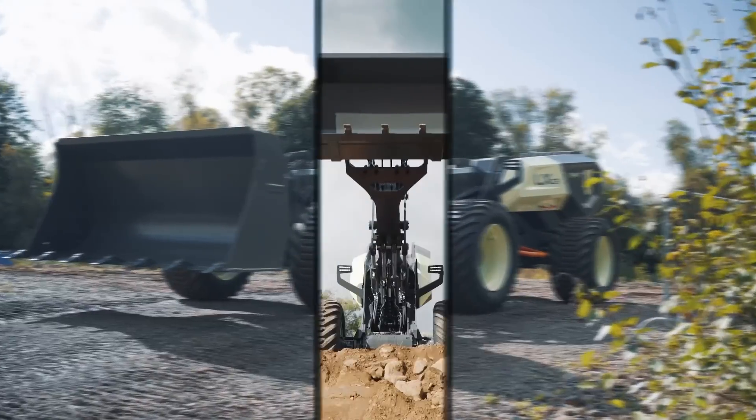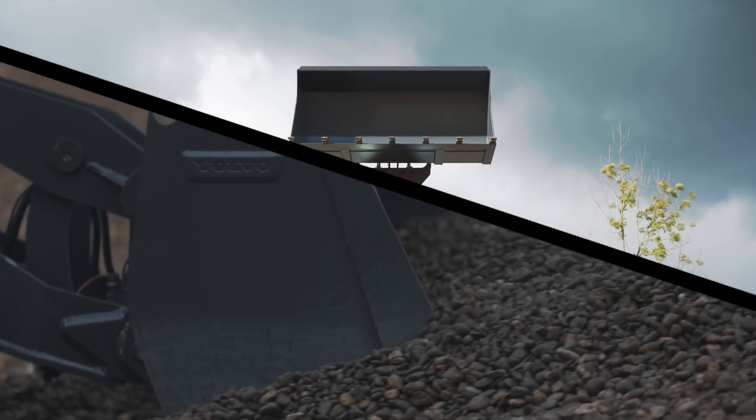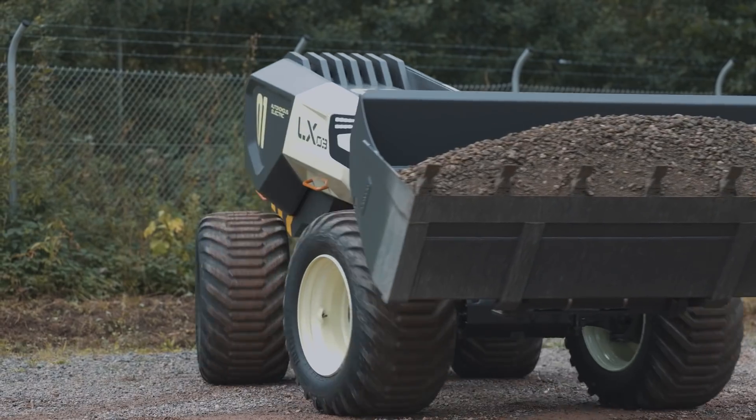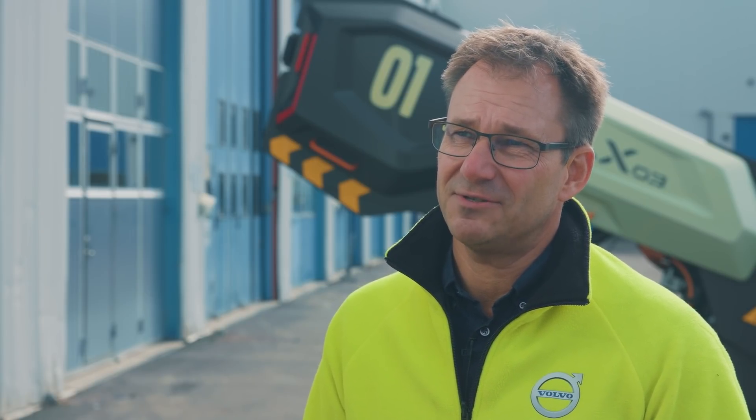The LXO3 is a wheeled concept designed for construction site tasks. It can have a bucket or a pallet fork in front and it's usable for various tasks. We selected this size because here we have the commonality with components from the electric L25 that we recently launched.